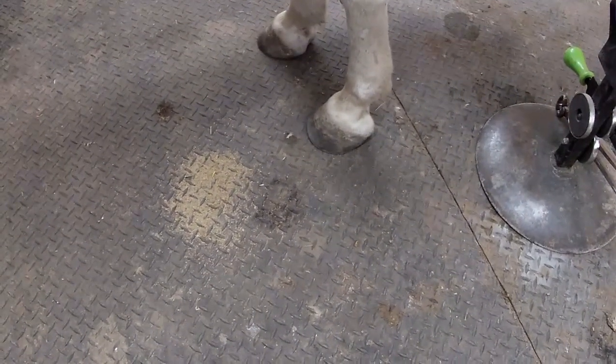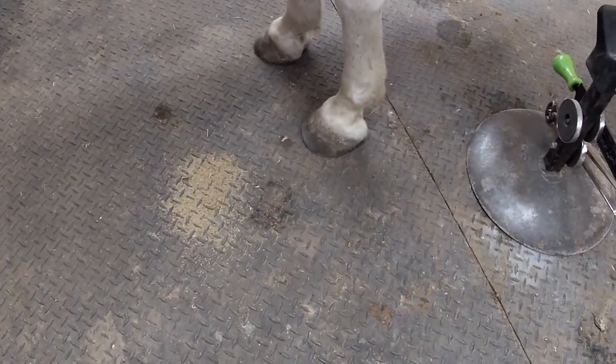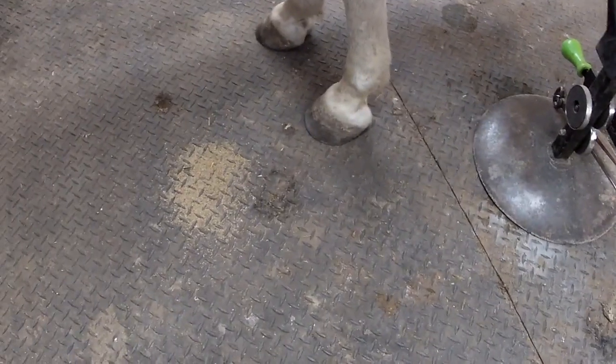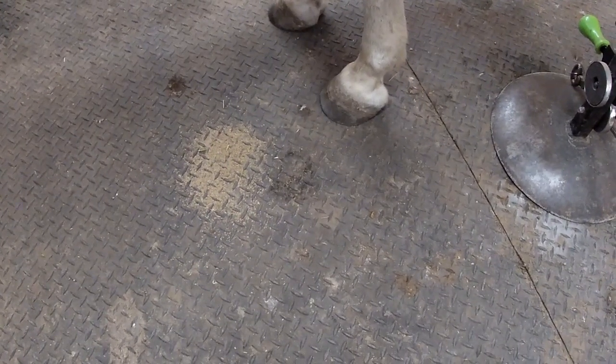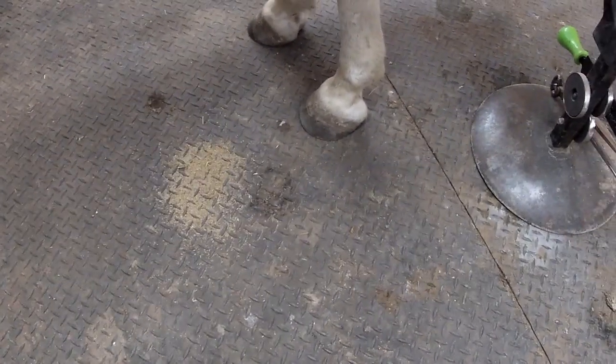Today we're going to trim this pony. He is insulin resistant and tends to suffer from metabolic issues, so I like to keep his toe really short to make sure that there's not too much leverage on the lamina. Overall he doesn't have bad feet, but he definitely has a little bit of flare that I want to take care of.